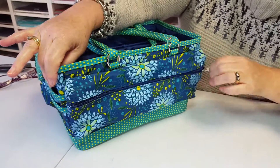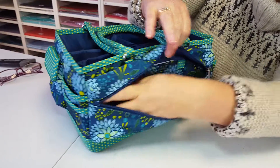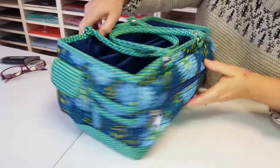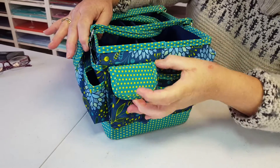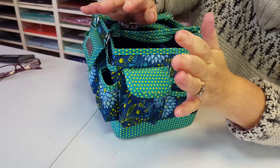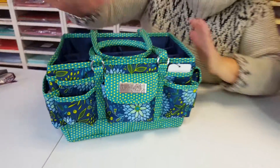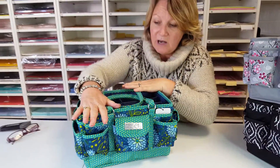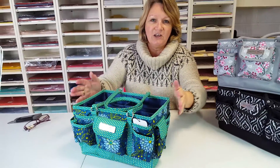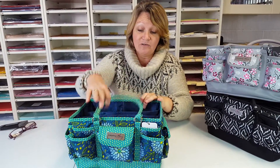Around this side there's a zipped pocket and that's roomy — you can get stamps and all sorts of things in there. And then we're back to where we started. This would be ideal for a phone to keep it safe, you will lose that when you're crafting! There's so much you can fit into these. They're lower than some totes I've seen, so when you've got them on the table you haven't got a big tall thing to look around — it's nice and low, easy to see in and find everything.